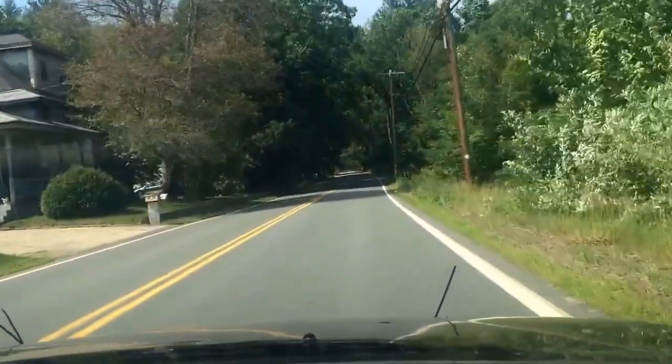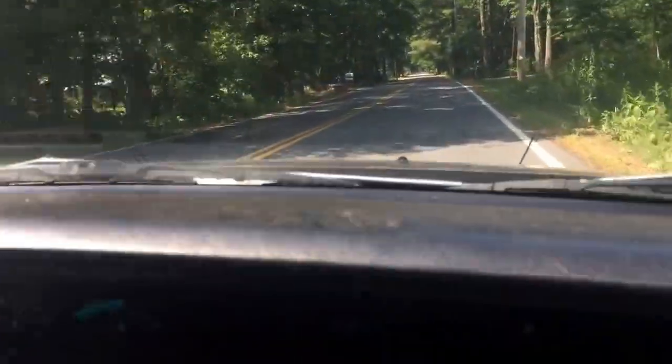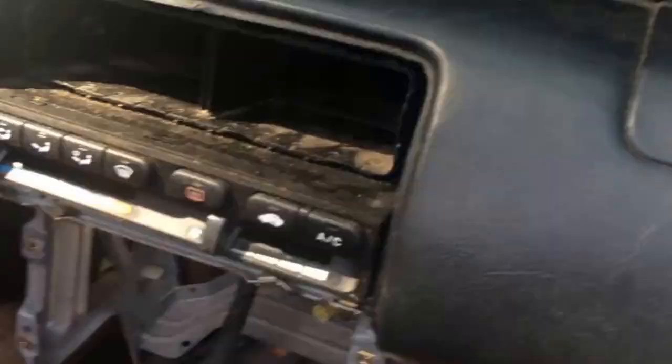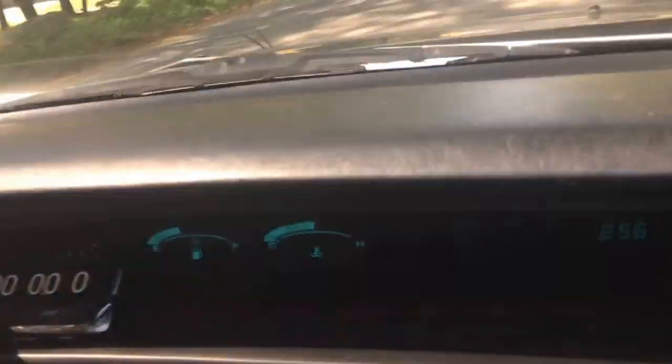Dude, there's a stop sign up there. It does seem a lot fucking quicker — holy shit. Dude, for 200 bucks. For the 200-buck race car. Yeah, we need to run with your brother's Civic now, let's see what that's like.